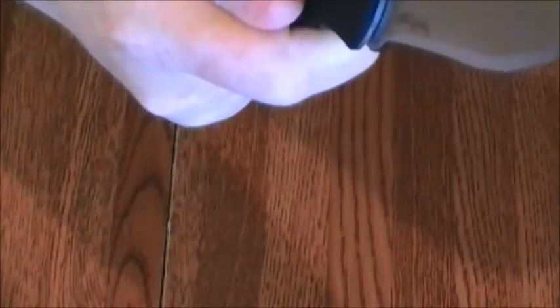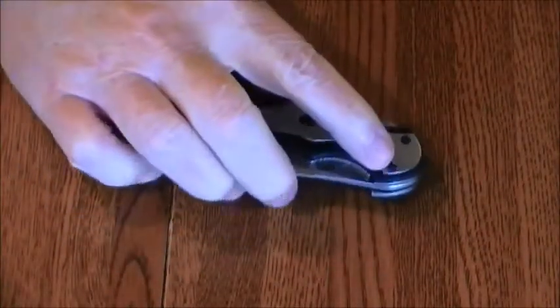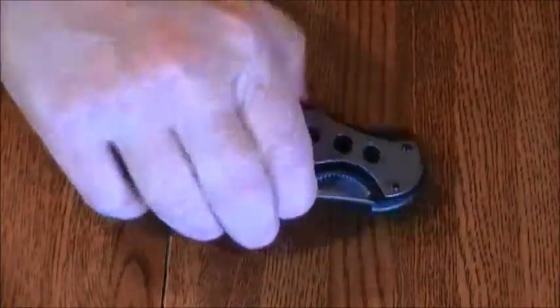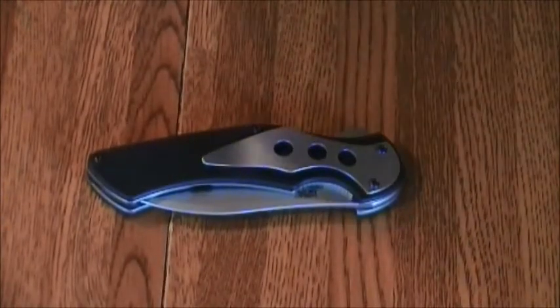Whoops — that deployed pretty good. Anyway, maybe that's why it's a quick one. You see it live here; stuff happens. It's got a pocket clip and it's one side only — the right side — and it's tip down. So there's no other pocket clip position on this.